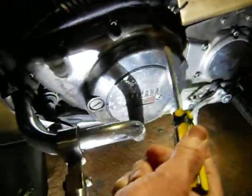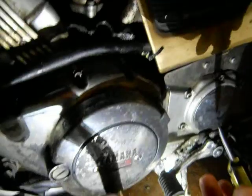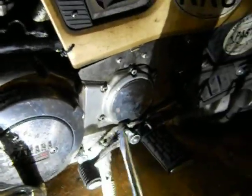Here's your stator cover — that's this cover right here. Notice the shifter lever passes through it right down here where I'm pointing. The second cover back here is your forward bevel gear cover.